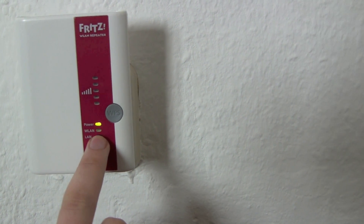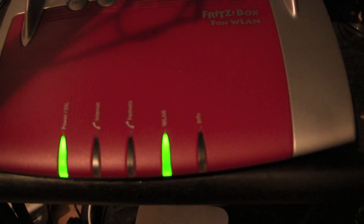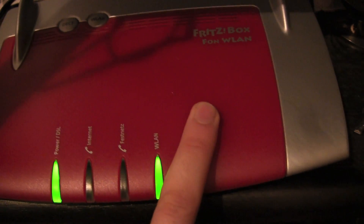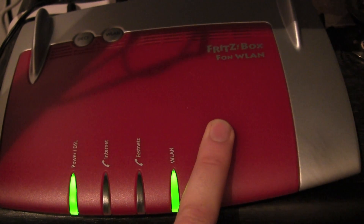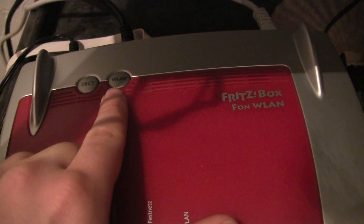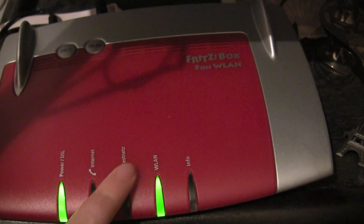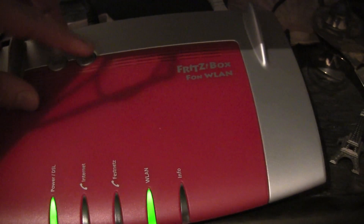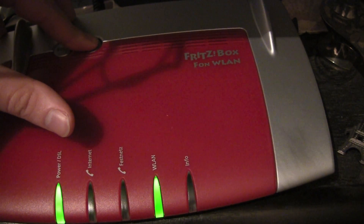This means it's now in the WPS searching mode and we have to go to our router. So here we are with our router. It's also a Fritzbox from AVM. It's a top model — the 7390 version — and it doesn't have a separate WPS button. You just have to push the Wi-Fi button, and again you see the Wi-Fi LED here. We push it for six seconds and then the Wi-Fi LED starts blinking too.